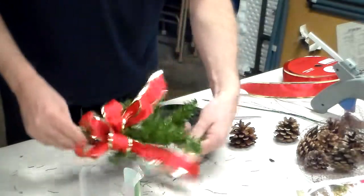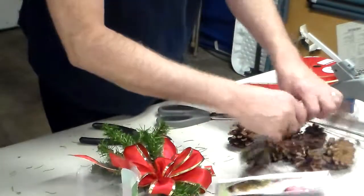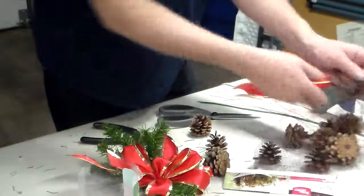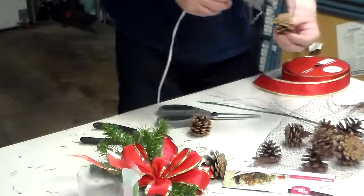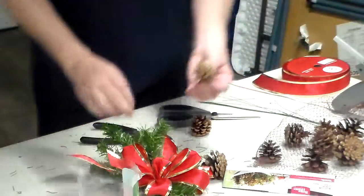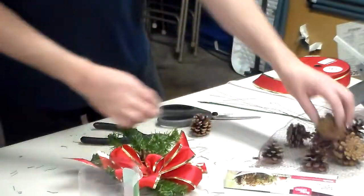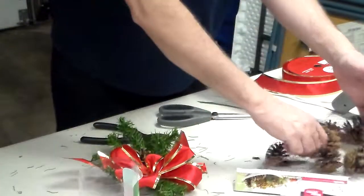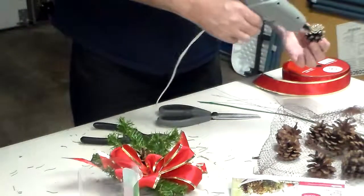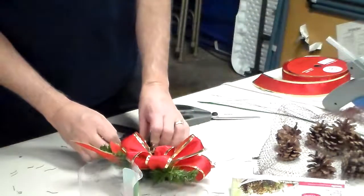We've got it all spaced out and then you can decorate it with whatever you want. In this particular case I'm going to use some small pine cones, just a couple. I've got my hot glue gun ready, so I'm going to put one right about there, and one right about there.